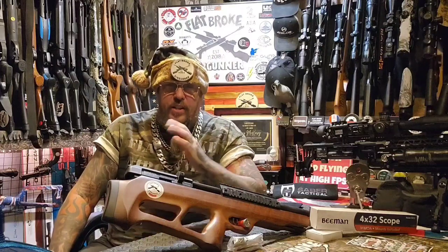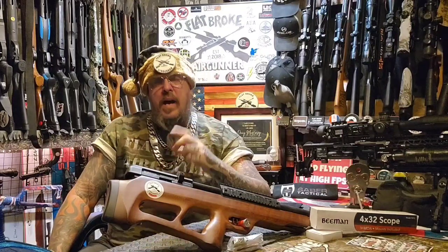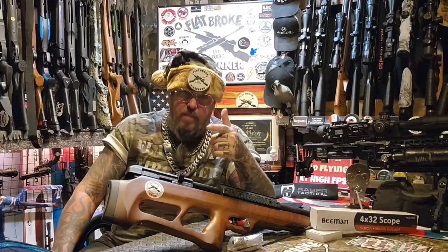Welcome back air gunners! Like I said, it's New Shooter Sunday. It's the Beeman under lever and it's getting gifted out. We found it a new home — I did the unveiling, I did the review, and you know me, next thing you know it's out the door to a new shooter. I got the perfect guy in mind. His name is Nibs from Walnut and Steel. Nibs, this is your episode buddy — what's up man, this is yours!